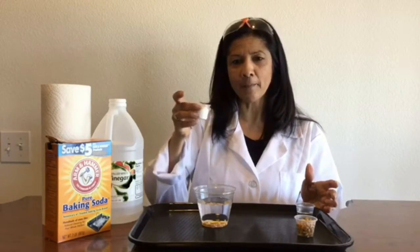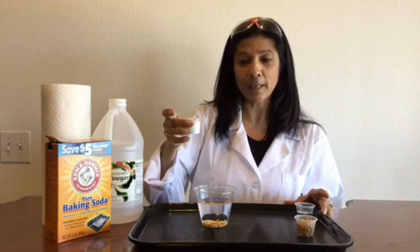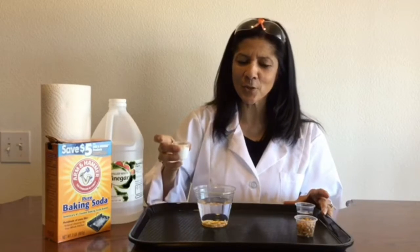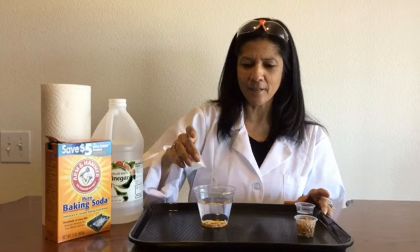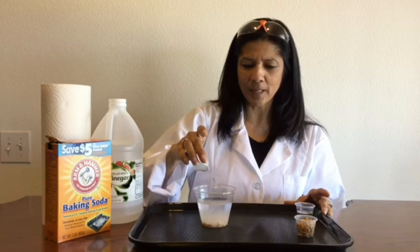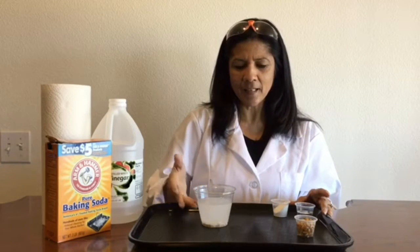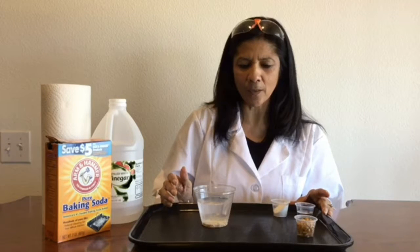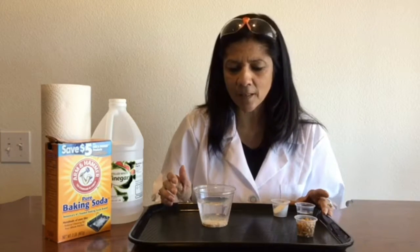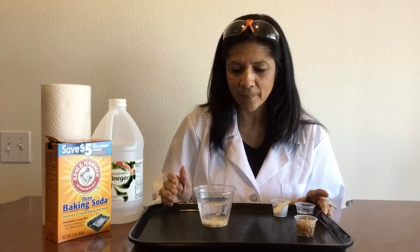Now I'm going to go ahead and add my baking soda. Do I think anything is going to happen with the baking soda? If I add the baking soda to the water, what's going to happen? So I'm going to add some — not all of it, but some. I can see that the water is starting to fizz. What I really want to be looking for is if anything is happening to my popcorn. I saw one pop up! There goes another one.